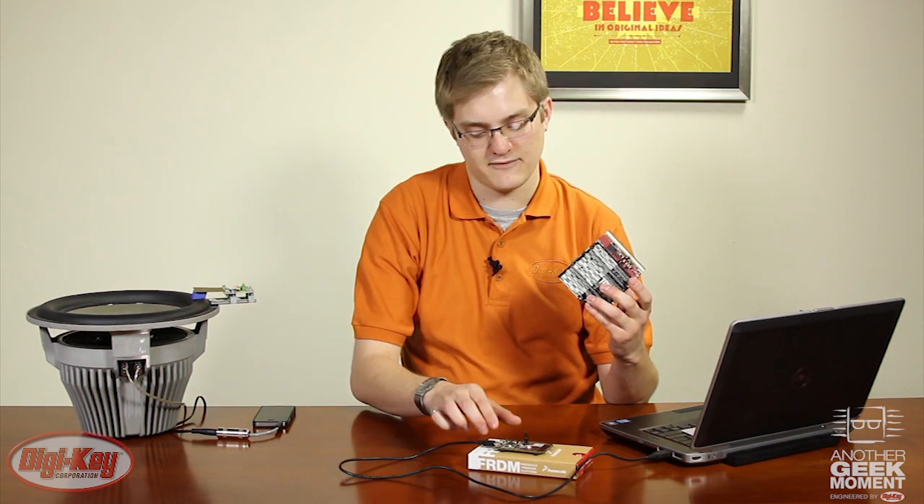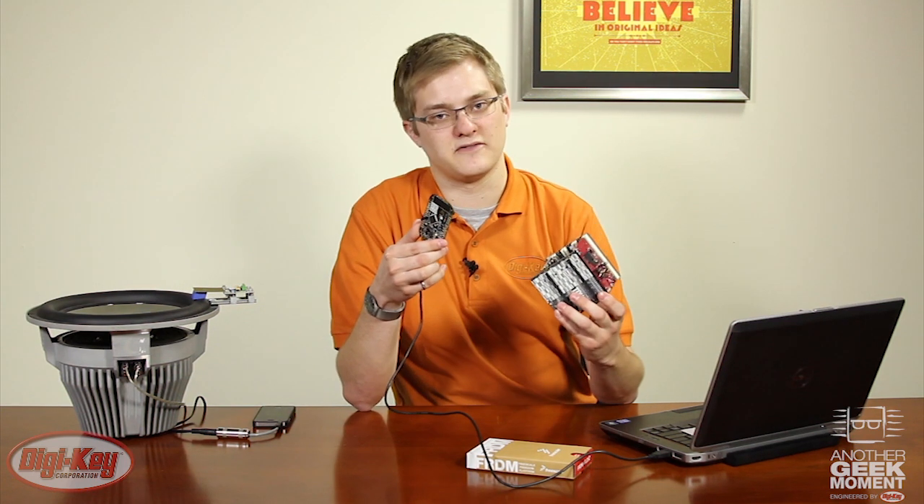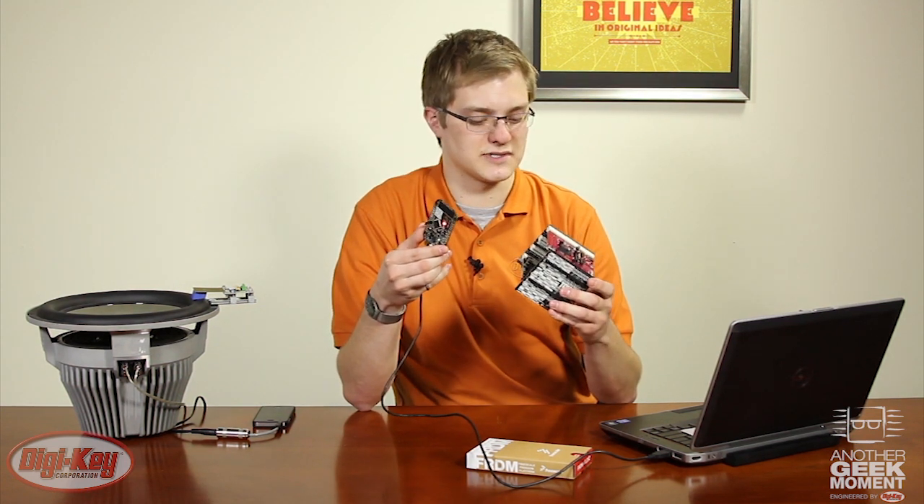All of this comes in an Arduino-compatible form factor. FreeScale also offers a daughter card for the Tower system which shares many of the same features as the Freedom development platform while maintaining the connectivity and flexibility of the Tower system.